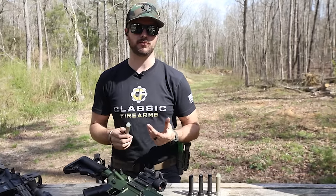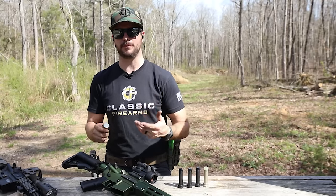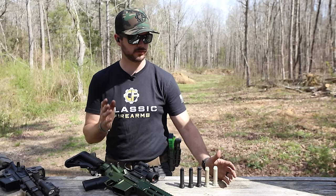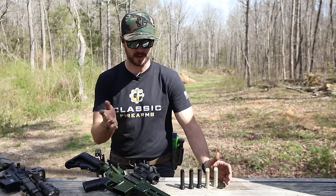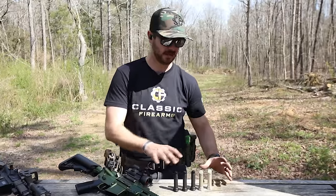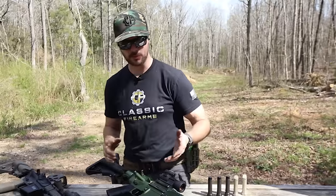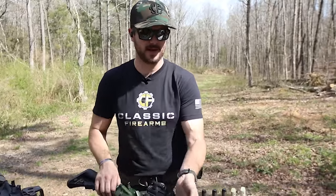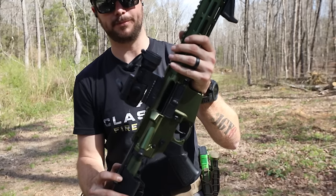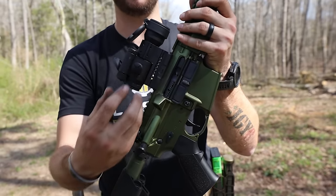We're going to get into that today because that's a long story. We'll have a pretty fun video where we take a look at extraction and ejection patterns, talk about felt recoil, and overall reliability of the firearm with different buffer weights. But before we do, let's talk about exactly what each buffer is, what it does, and why it's important. Whenever you pull the trigger on an AR-15, the buffer system is what actually slows down the bolt and then pushes the bolt and bolt carrier back into place, stripping a round from the magazine and chambering it.